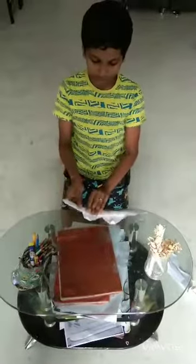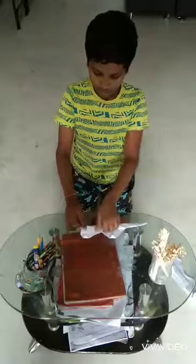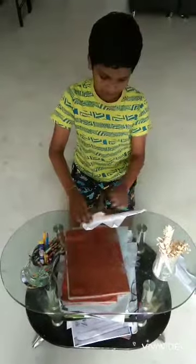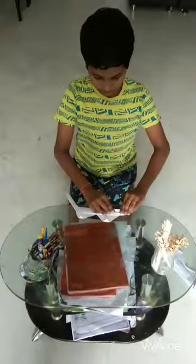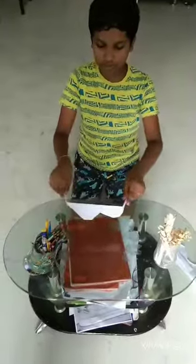After doing that, we have to fold the sides. So, like this, we can make the sunglasses.